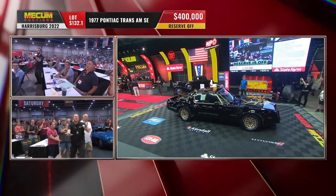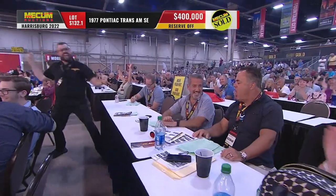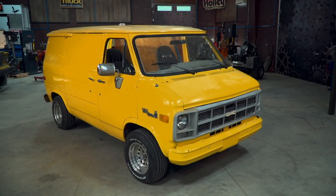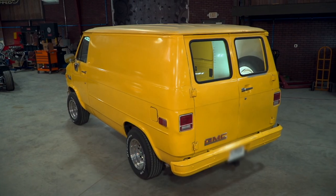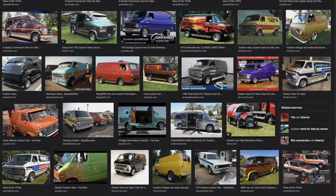Four hundred thousand dollars! Amazing! And one thing that's enjoying a huge resurgence in popularity is the cargo van. Ford, Chevy, Dodge - it doesn't matter.